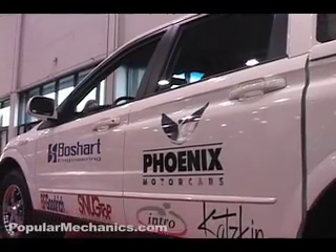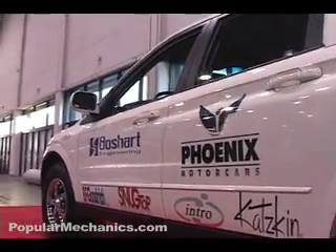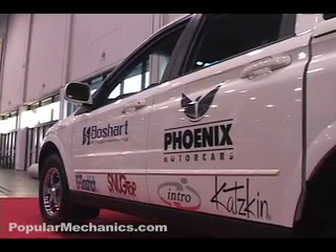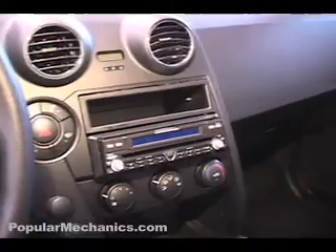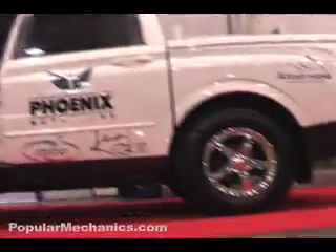This production SUV from Phoenix Motor Cars runs on battery power, has a 130-mile range, and tops out at 95 miles per hour. Finally, after five years of work and a lot of progress last year, we've ended up with the sport utility truck and the sport utility vehicle. Both of those pack an amazing 400 foot-pounds of torque from zero RPMs and can recharge in as little as 10 minutes.